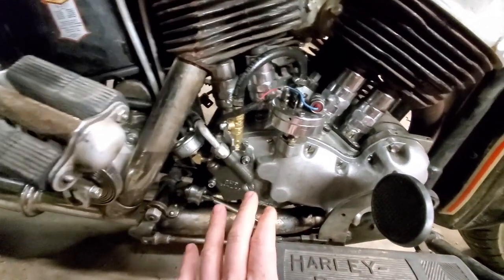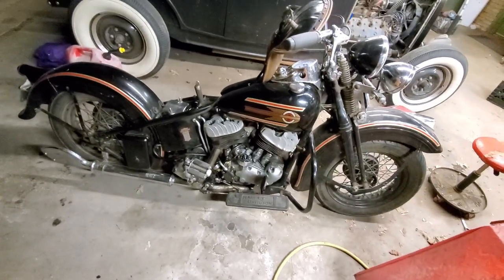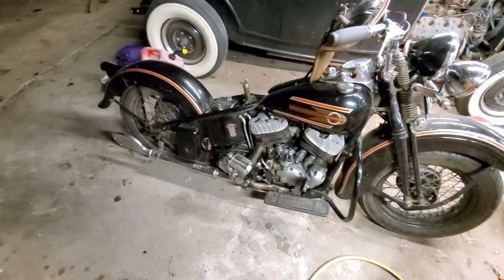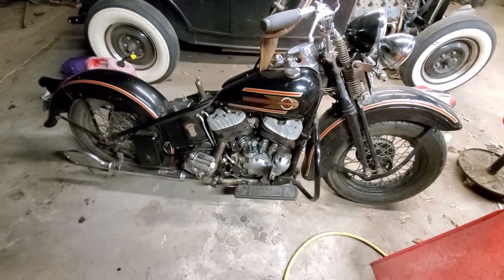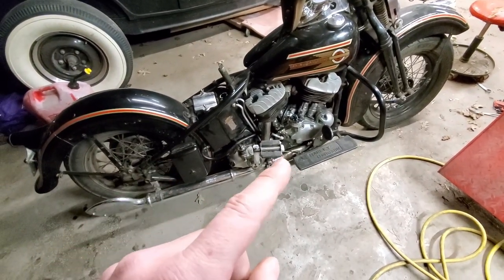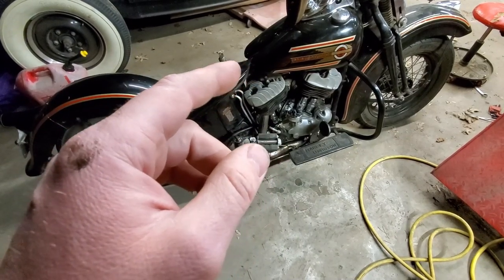Hopefully in doing all this, this will enable this motor to run a lot longer between top end overhauls and keep up with modern traffic. I was riding this thing the other day with one of my buddy's shovelheads — I'm not gonna beat a shovelhead in a race with this thing, but I was definitely keeping up with him at 60, 65. So I'm gonna start the bike and turn the oilers on and then get a shot of the return flow, because the return flow with the skirt oilers going is very strong.